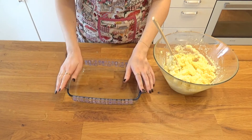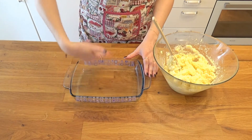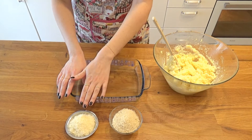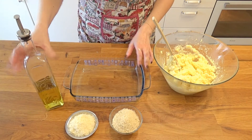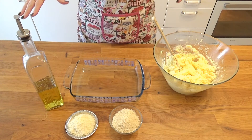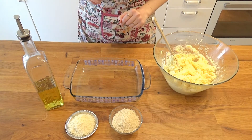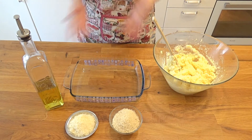Now, baking dishes. I'm going to add my potatoes in here and level them out. Then I'm going to sprinkle my breadcrumbs and the parmigiano all over the top, drizzle a little bit of olive oil, and put it into the oven. If it was the whole portion, it would go for 45 minutes. As it's a half portion, I'm going to start checking on it around the 30-minute mark and we'll just see how long it takes.